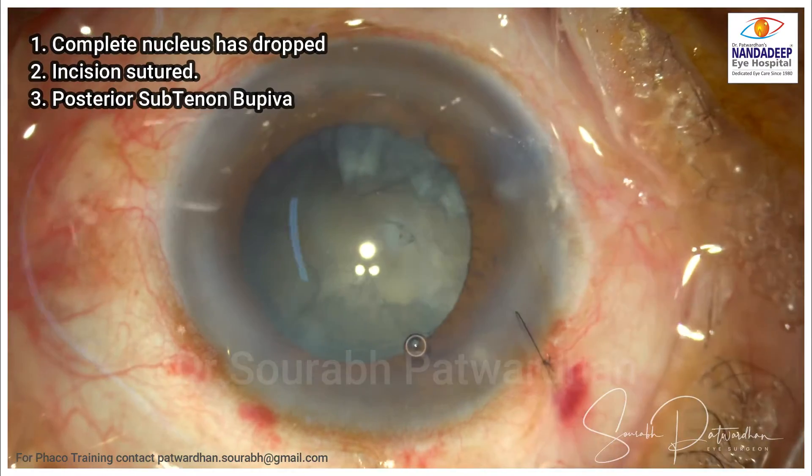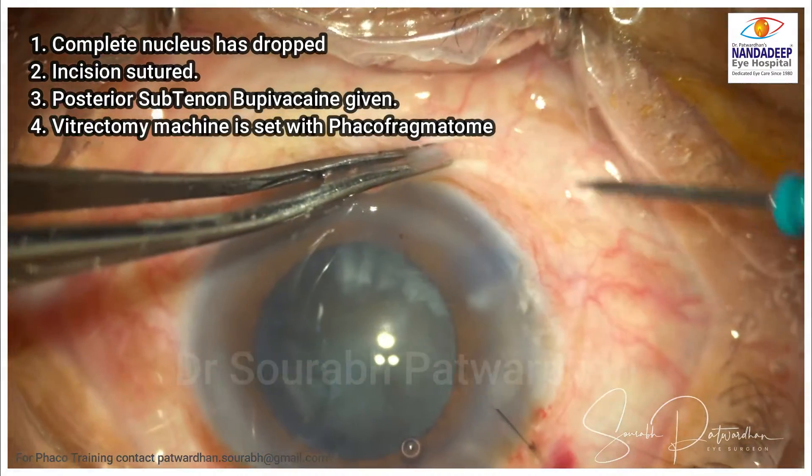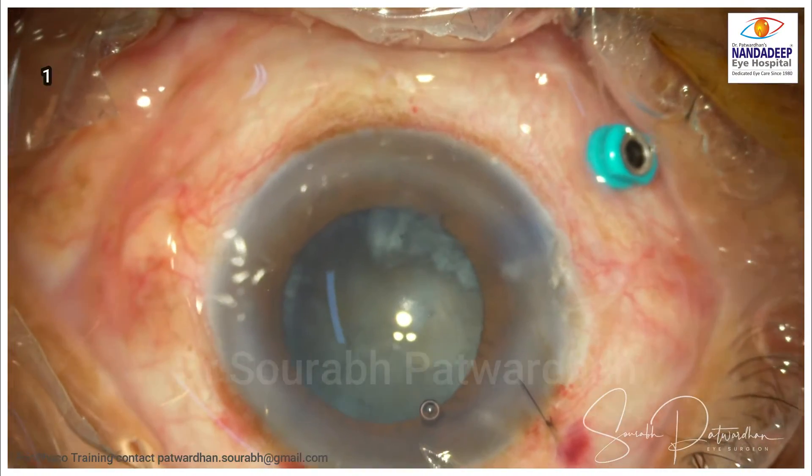In this case, complete nucleus has dropped. The incision has been sutured by the anterior segment surgeon, which is great. Anesthesia has been augmented with bupivacaine.